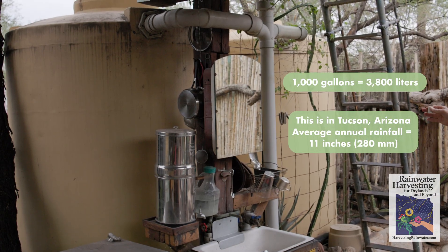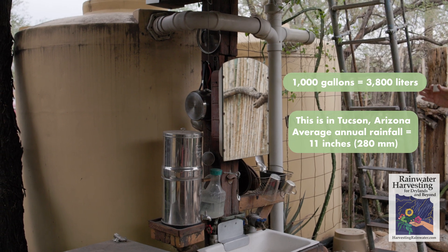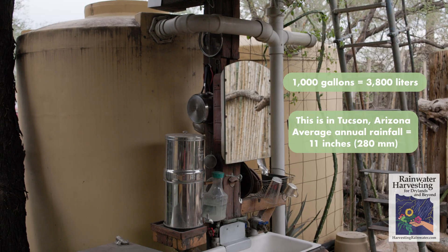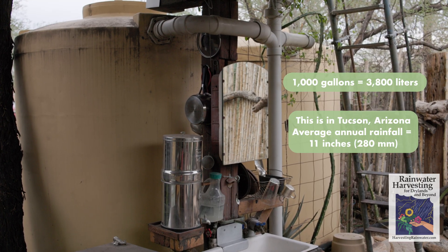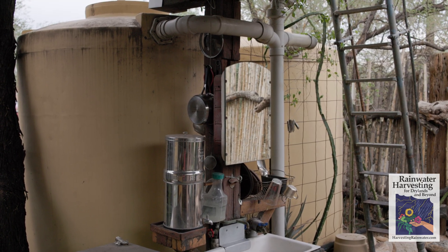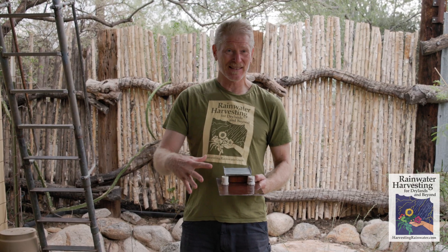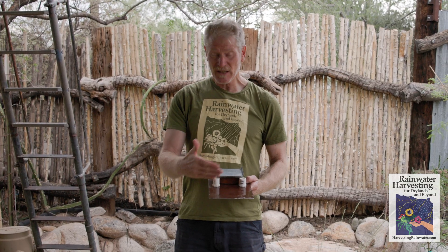Right beside me here are two 1,000-gallon rainwater tanks that collect the water off the roof, and that is my primary source of domestic water for drinking, cooking, washing, bathing, and more. With the tanks in place, we were able to capture a good bit of the water running off the roof. But where we really missed the boat was in the landscape itself, which is a much larger area than the roof. So how would we capture that water?